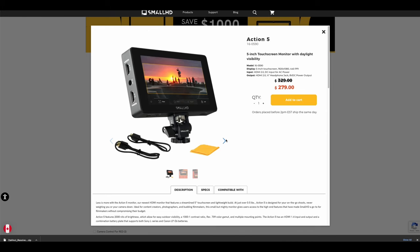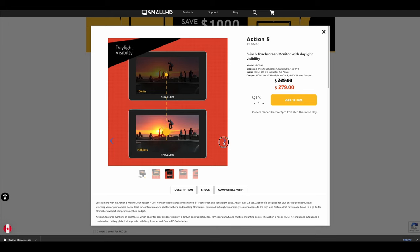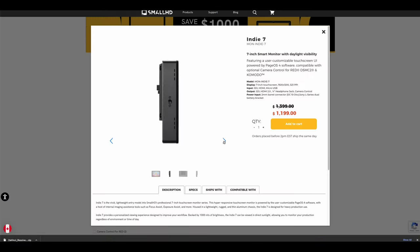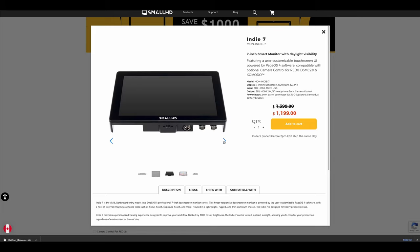If you are looking for your first monitor, I would suggest going with the Action 5. It gives you all the great tools we talked about, with the exception of the SDI port, and it starts at $329. So you don't have to break the bank to get a monitor and start doing what you've got to do. If you want to get the same exact monitor that I have, I'll leave a link in the description where you can pick it up on Amazon.